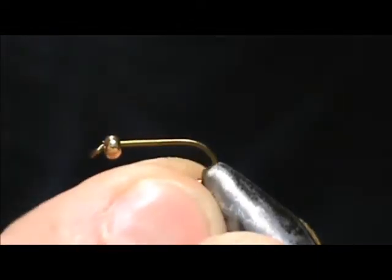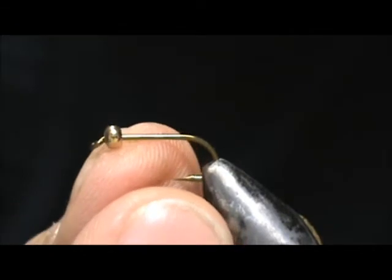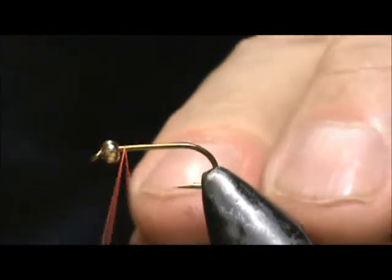Today I'd like to tie for you the Autumn Sunset Nymph. The hook I have in the vise is a two extra long nymph hook, and I have a three millimeter gold bead. I'm going to use orange thread.